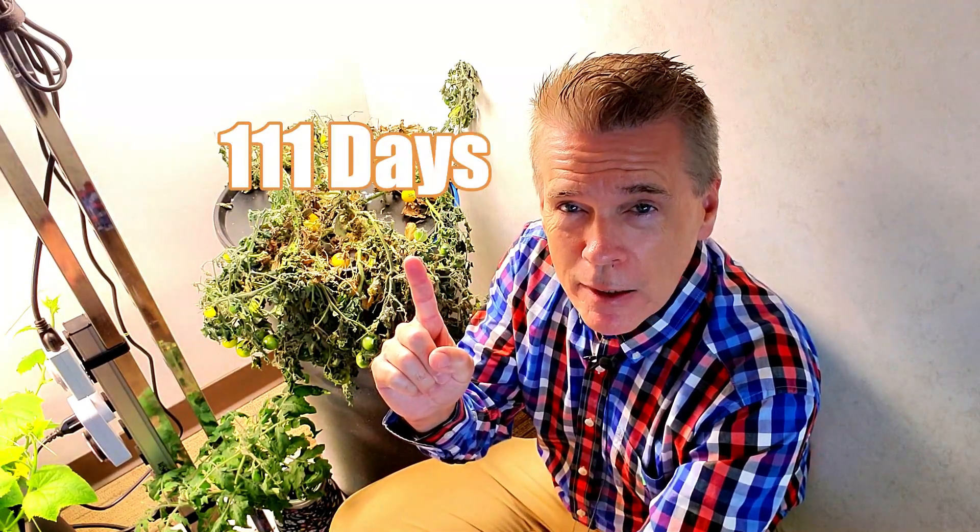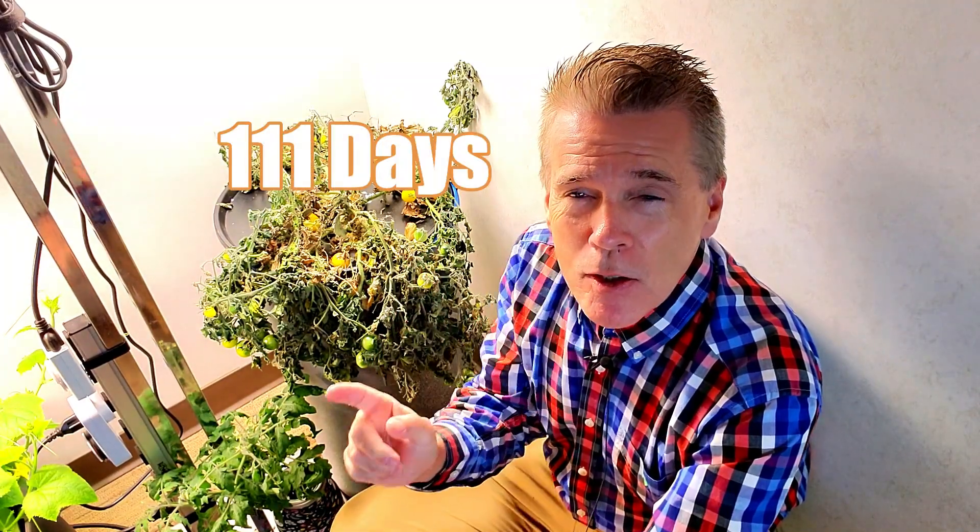It has been growing for 111 days. This is an example of Kratky non-circulating hydroponics, as I learned from Professor Kratky of the University of Hawaii. This is the fill-once-and-forget method that he developed for lettuce plants, watercress, and other vegetables.